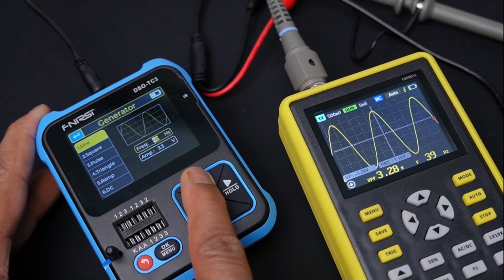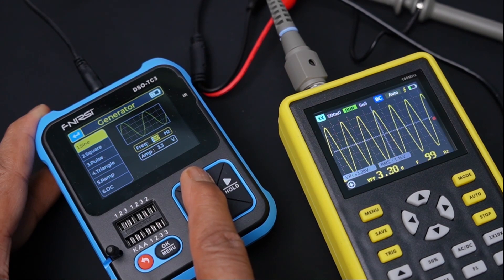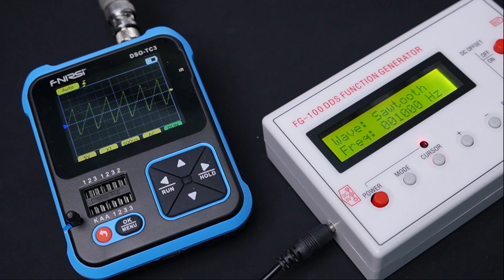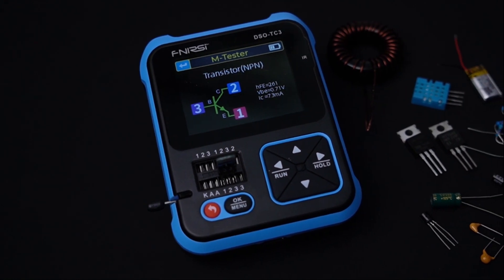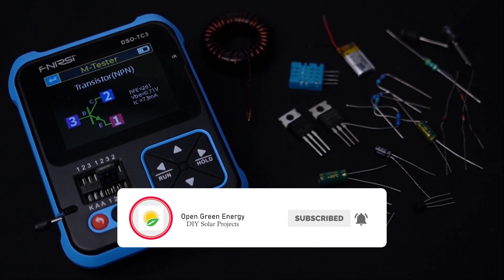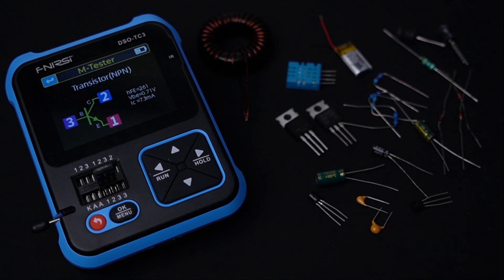Guys, in conclusion, I can say this is an amazing all-in-one test equipment and it is highly recommended for all electronics enthusiasts, as it offers a lot of useful features at an affordable price. I hope you have enjoyed this review video. If you like this video, then don't forget to share it. Please subscribe to my YouTube channel and don't forget to hit the bell icon so that you will get notified whenever I upload a new video.